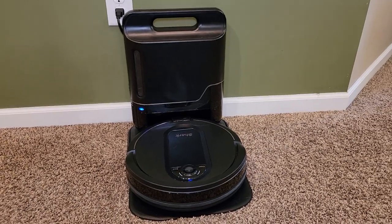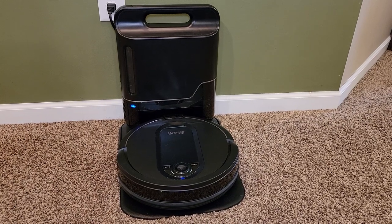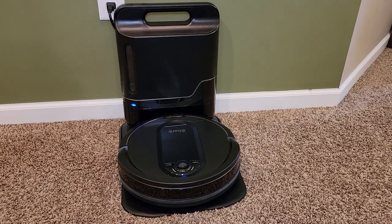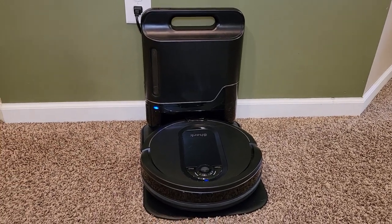Hello everyone, this is Just a Dad. Today I'm going to do a review and show you how it cleaned my house on the Shark IQ Self-Emptying Robot Vacuum, model number RV101AE. This is Amazon's number one best-selling robo vacuum, and I absolutely love it.